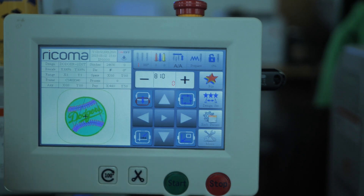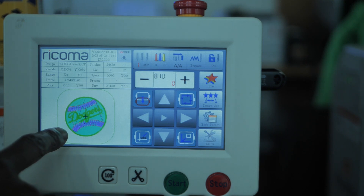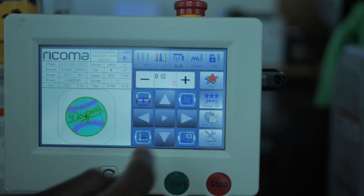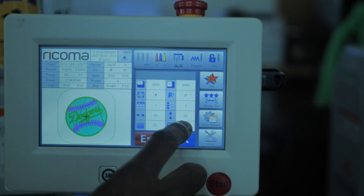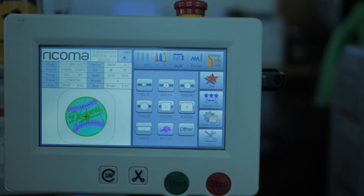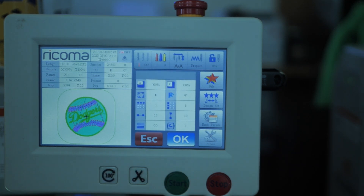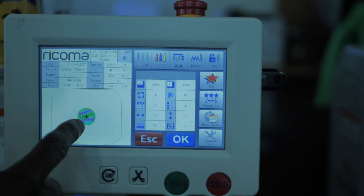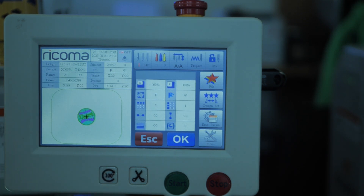We still have to program colors and select our hoop size. Now that we've got our design selected, we're going to hit Design Set so we can select our hoop. Press C — right now we have the C hoop selected. Press C and select the size for our 13 by 16, and it's going to arrange the design inside that large hoop. Now I've got one little design inside this large hoop that we just hooped up with the Mighty Hoop.